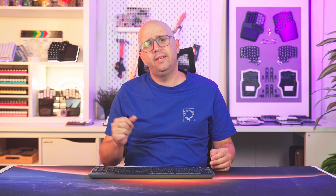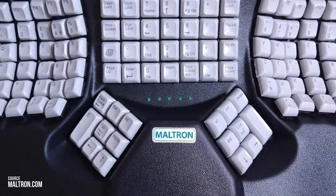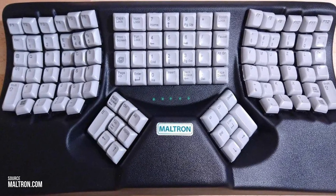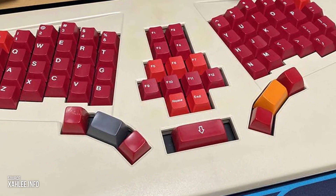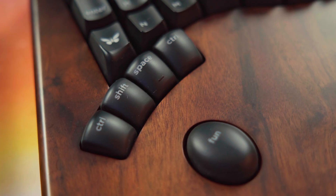Some keyboard manufacturers explored that potential in the 1970s and 80s, transforming the spacebar into a cluster of keys. There were two distinctive approaches: Maltron's thumb block from 1973 formed a grid of thumb keys, later seen on the Ergodox, the Kinesis Advantage, and the Moonlander. NAC's thumb curve from 1983 placed fewer keys along the thumb's natural arc, inspiring keyboards like the Kyria, the Corne, and the Keyboardium Model 100.